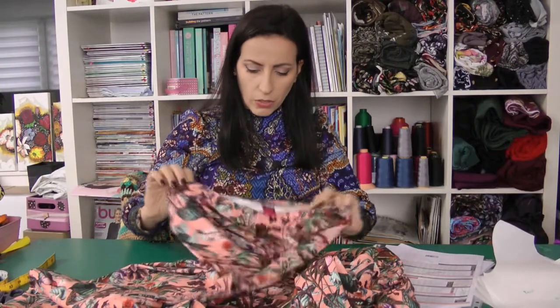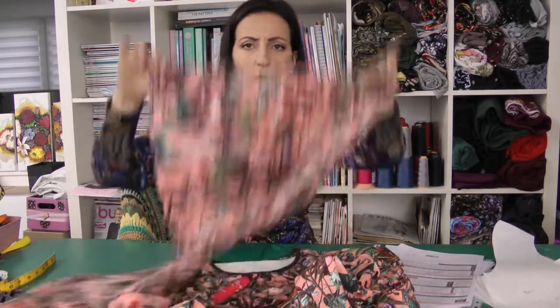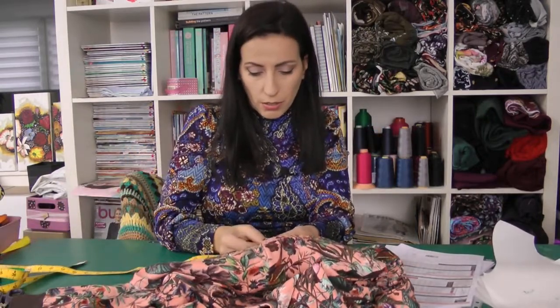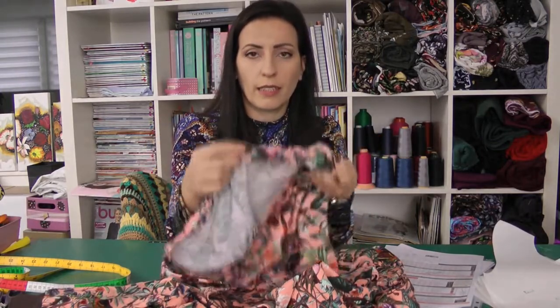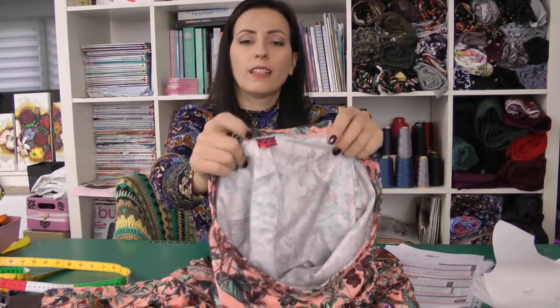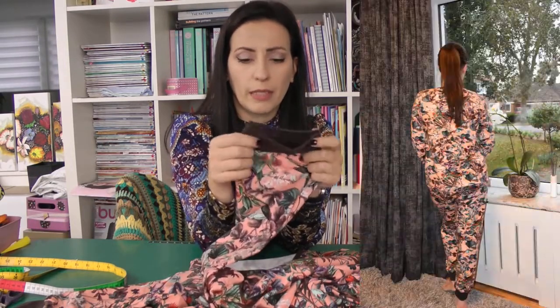For the pants I added elastic. The pattern calls for two-and-a-half centimeters but I used three-centimeter elastic because that's what I had on hand. I added it with my serger, sewed it on, then turned it to the inside and stitched it with a zigzag stitch. To be sure I can find the front and back easily, I just made a little tag from a piece of jersey.